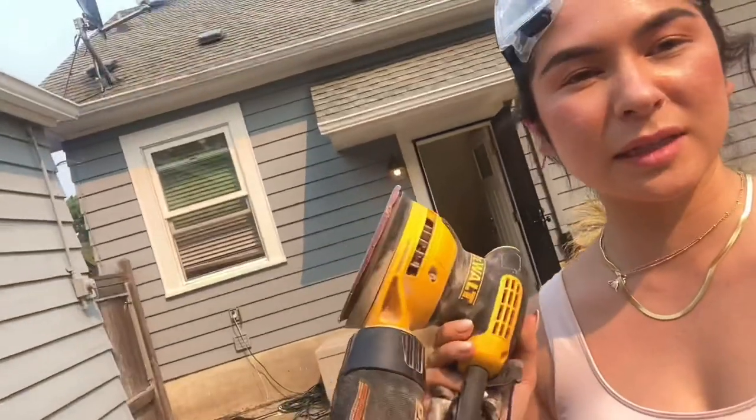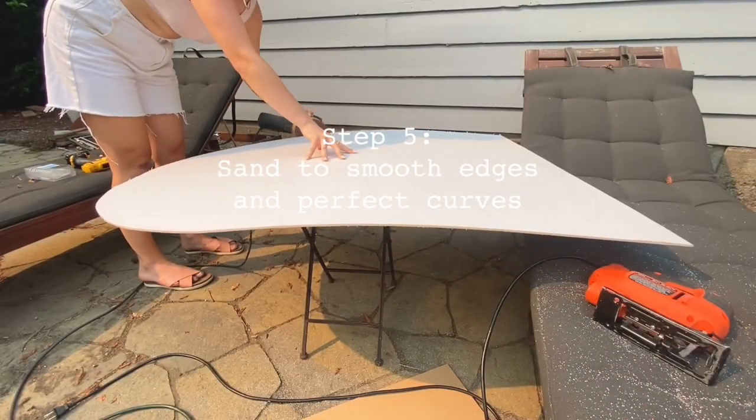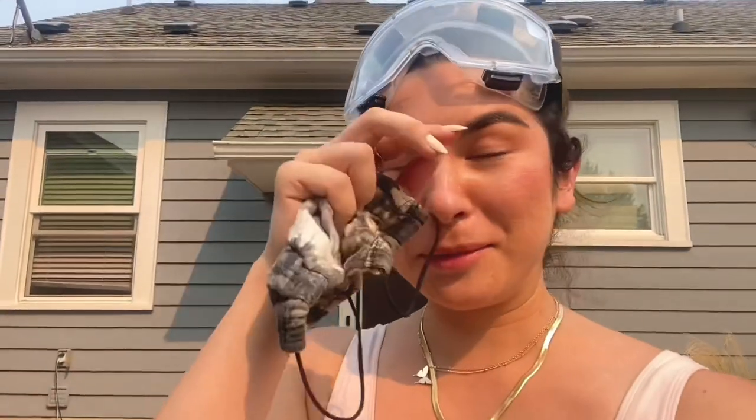I'm going to sand the edges with an orbital sander — I just think they work a little bit better. I'm going to smooth the edges and then try to fit those vinyl letters that I made as stickers from the Cricut. I've smoothed the edges to where I want them — you can always go back in with a sander to perfect it, but this is definitely good enough for me. So I'm going to peel off the plastic covering and then get my stickers on there, and then we'll have a sign. We'll just have to hang it on that coat rack and we're good to go.